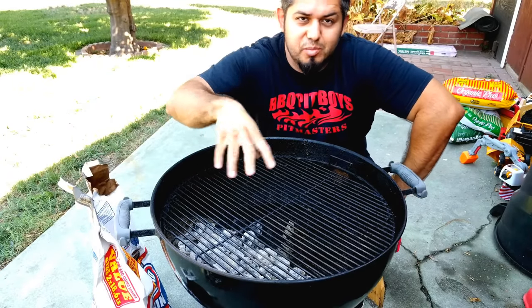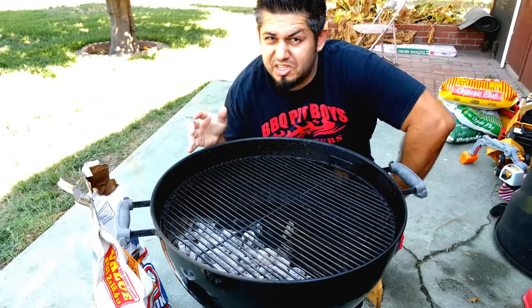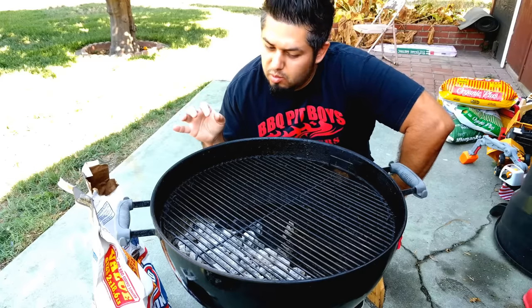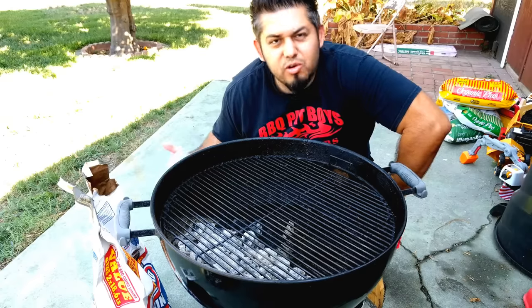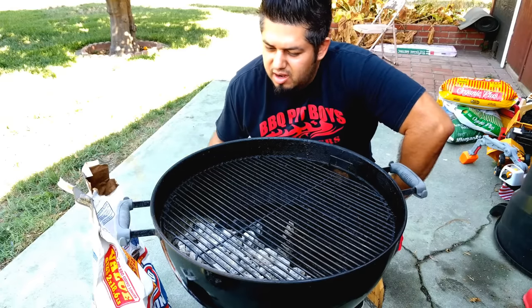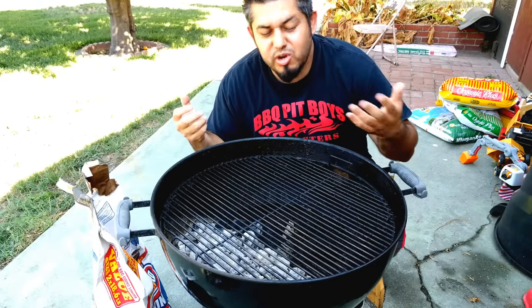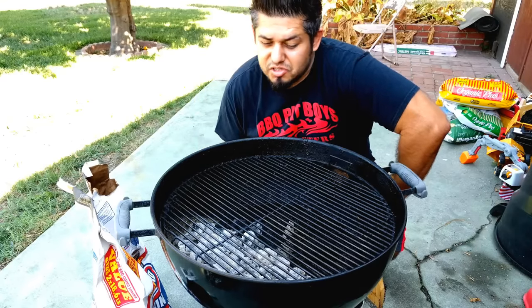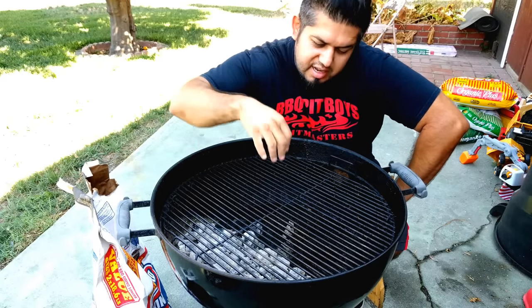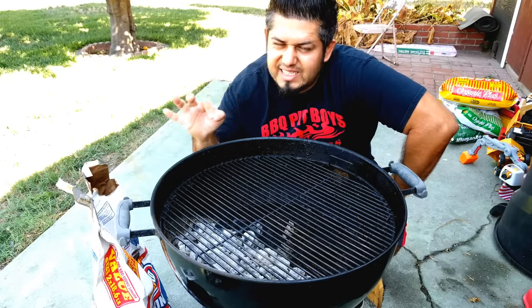Just a note about searing: a lot of people say sear your meat because it seals in the juices. I've done some reading and some guys who have done their own testing say it actually comes out to the same weight whether you sear or not — so it doesn't seal in juices. But it does create a nice texture, so sear the meat on one side then move it to the other side to finish cooking. I like a crispy texture on the outside and a nice tender inside.